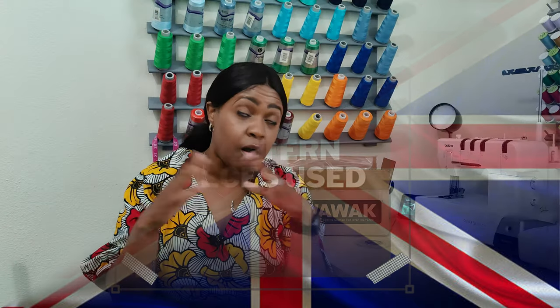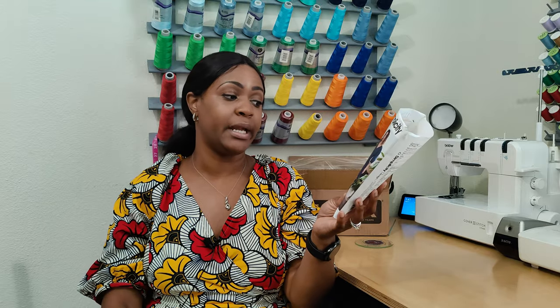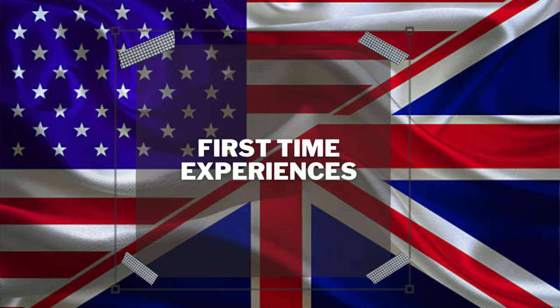For pattern pieces, I used all 12 pattern pieces in the envelope. I did View A with the tie in the back, which is the longer view that falls to the knees or just above the knees.